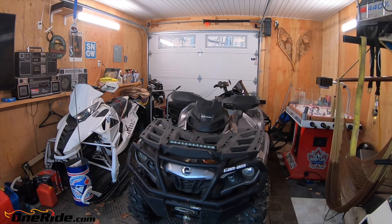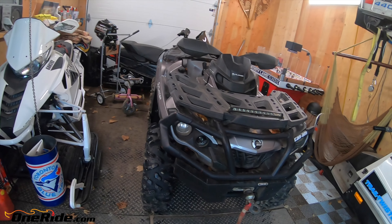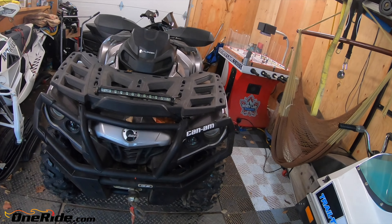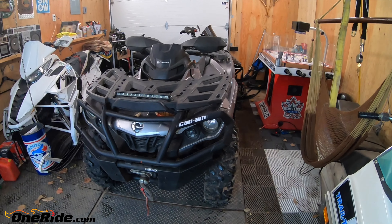Okay, here we go. I'm going to install the tracks on the Can-Am Outlander. They're Camso T4S tracks. Some things to keep in mind when I do this job - for timing, I do a little bit of extra stuff.